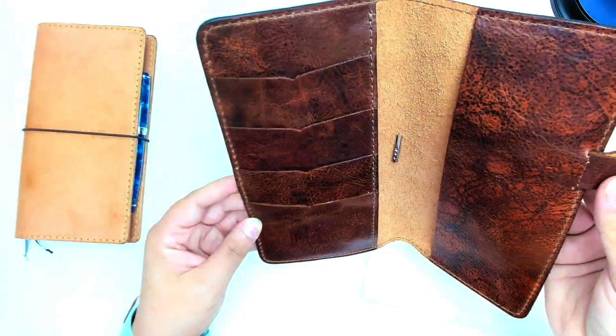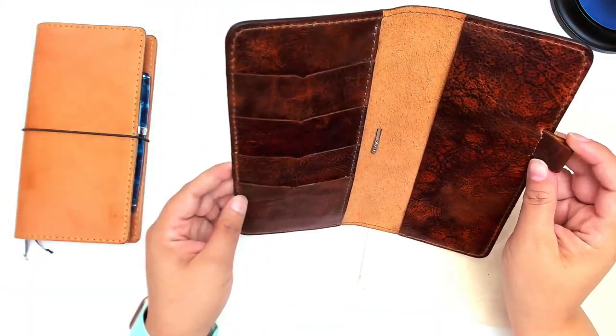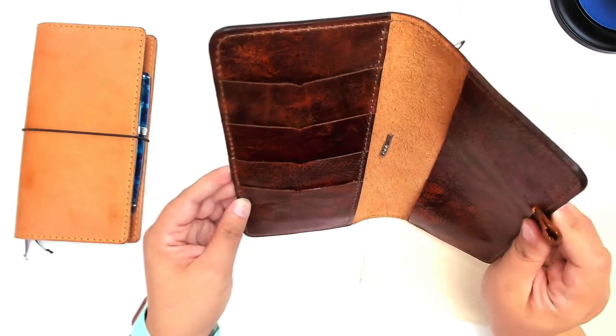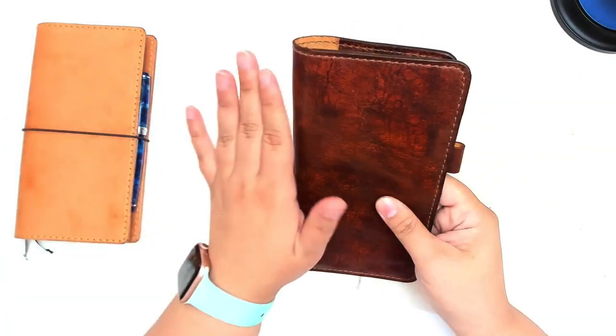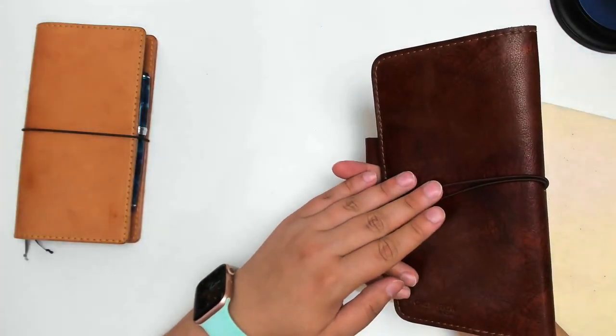I think this is the removable pen loop — that must have been the only option, because I'm not a huge fan of the removable pen loop, and I don't remember choosing anything for that. They say that this leather doesn't scratch or wear very easily; I don't really want to test that, not on the actual notebook.